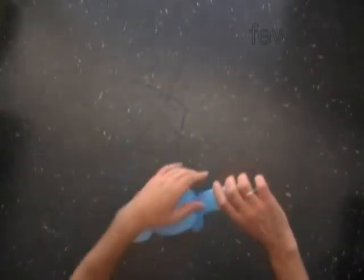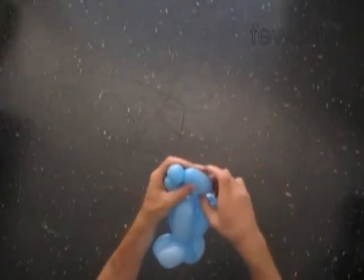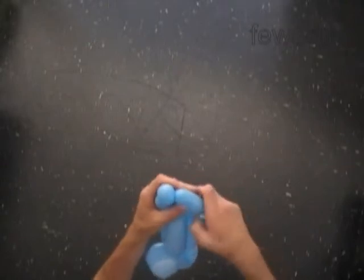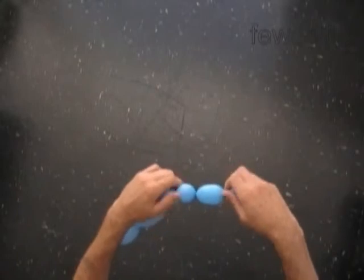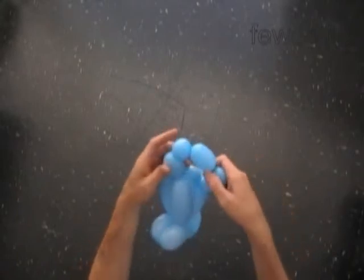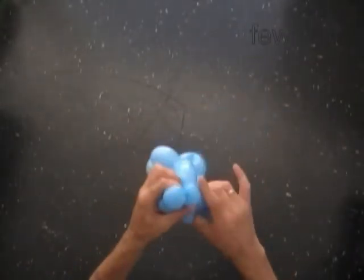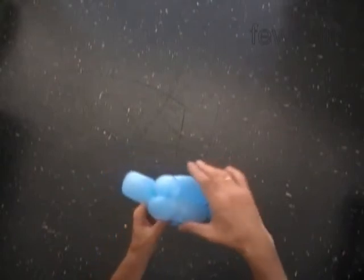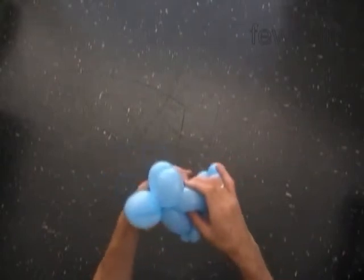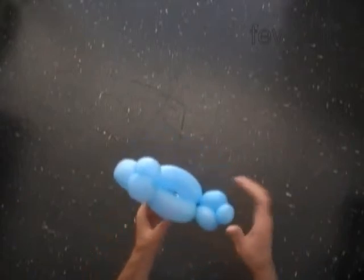Twist the tenth about 2-inch long bubble, then the twelfth about 2-inch long bubble. Lock both ends of the chain of the last three bubbles in one lock twist. We have made the tail. The rest of the balloon is an extra bubble — you can cut it off or leave it as it is. It's up to you.